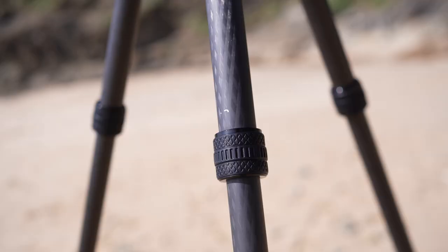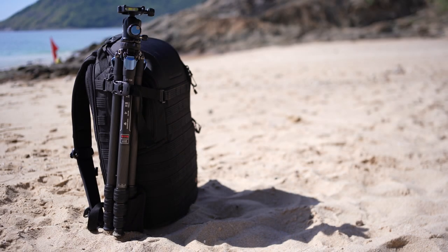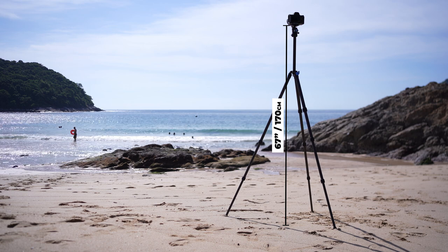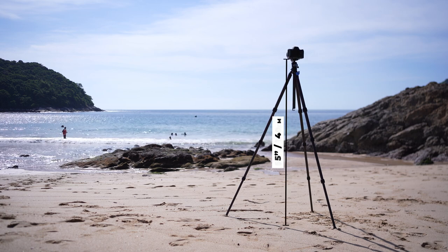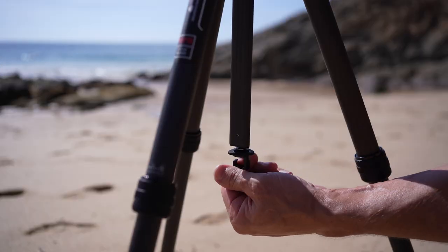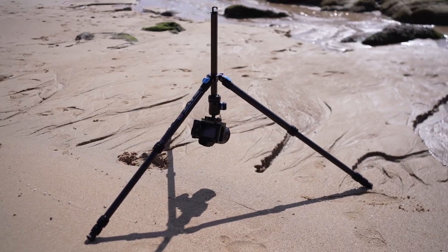So let's talk details. The upper parts of the leg are 2.6 centimeters thick so it feels solid and chunky, but with that triangular center column when packed away it feels smaller than it should. Folded up with a ball head it's 22.5 inches — 57 centimeters — long. At its tallest it's 67 inches (170 centimeters) with the center column extended, and without the center column it's 55 inches (140 centimeters). At its lowest height it can be set to 44 centimeters, but you can also invert that center column to get your camera as close to the ground as you want.